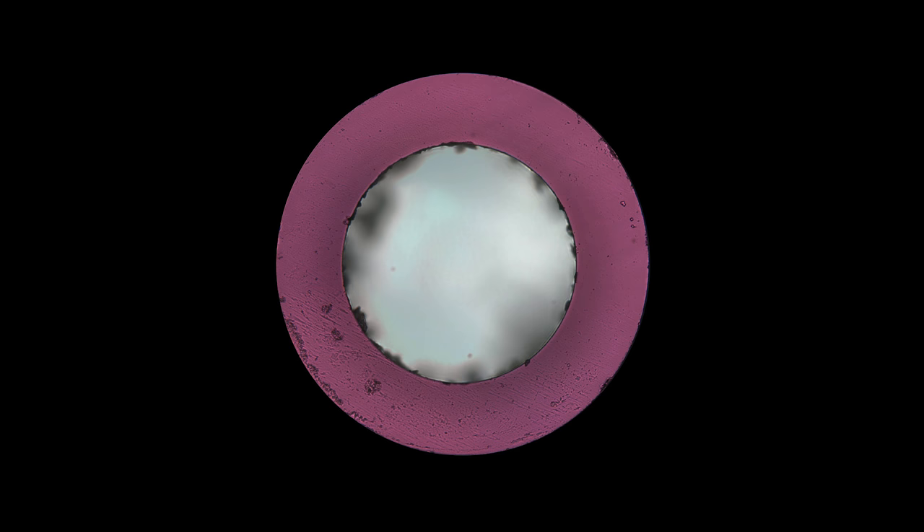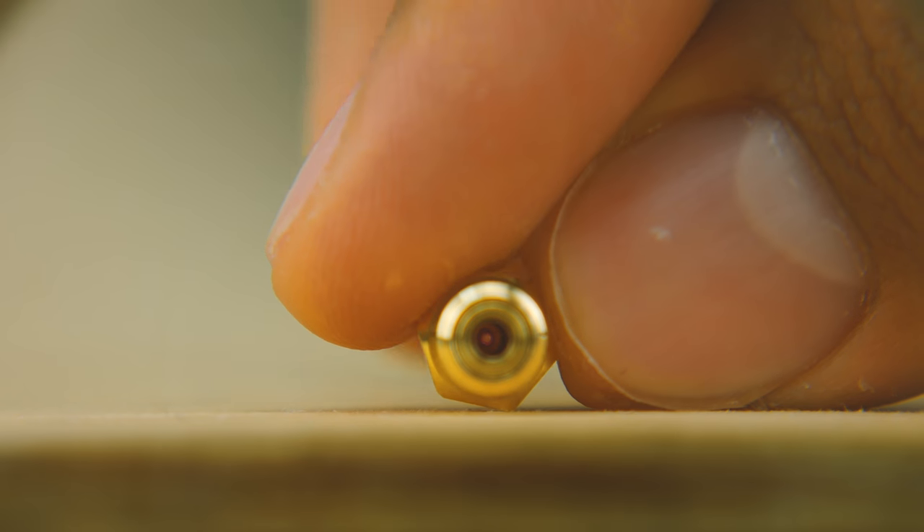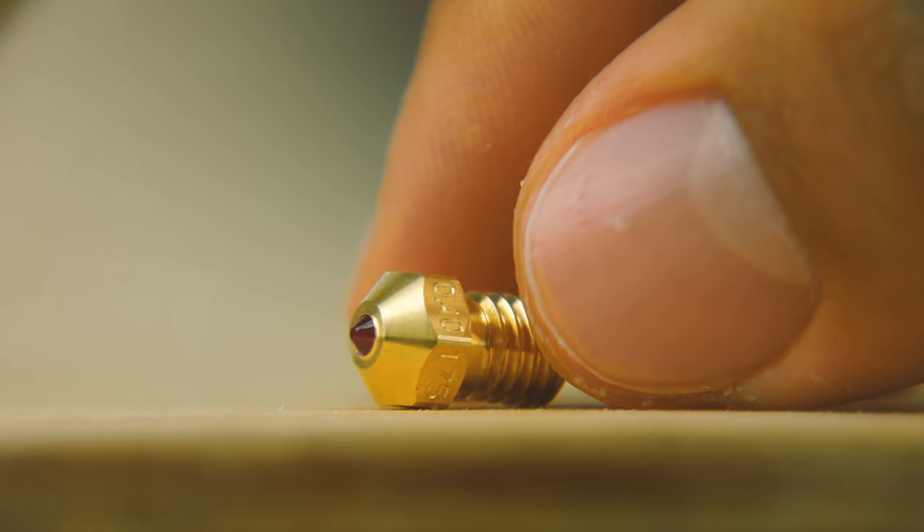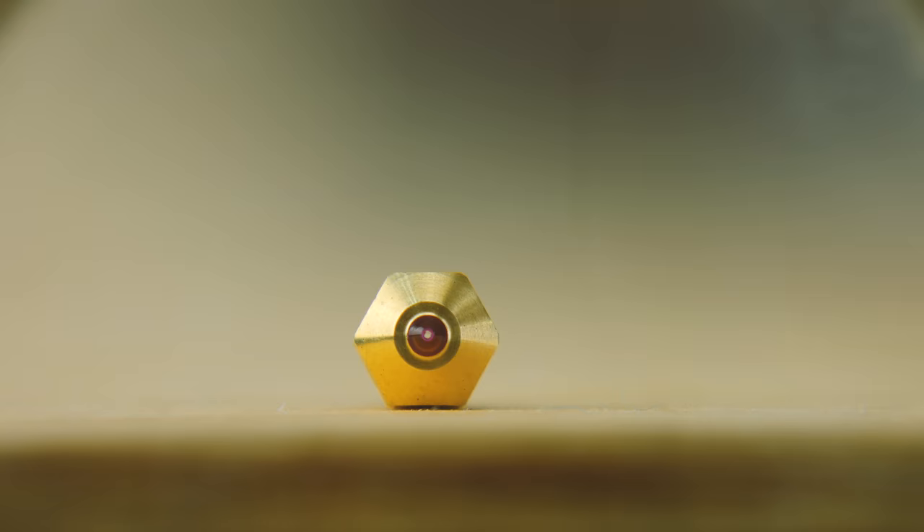This is the tip of the Olsson Ruby after printing 18kg of carbon fiber. All the edges are still in perfect condition — the dark stuff you see is just filament residue. That means less time making repairs and more time printing. There's more to it than just wear resistance: rubies have a smaller expansion coefficient than hardened steel or brass, meaning that even when heating up to very high temperatures, the nozzle's width will remain essentially the same. And to keep great thermal conductivity, most of the nozzle is made out of brass, while the heavy lifting of resisting wear and tear is up to the ruby.